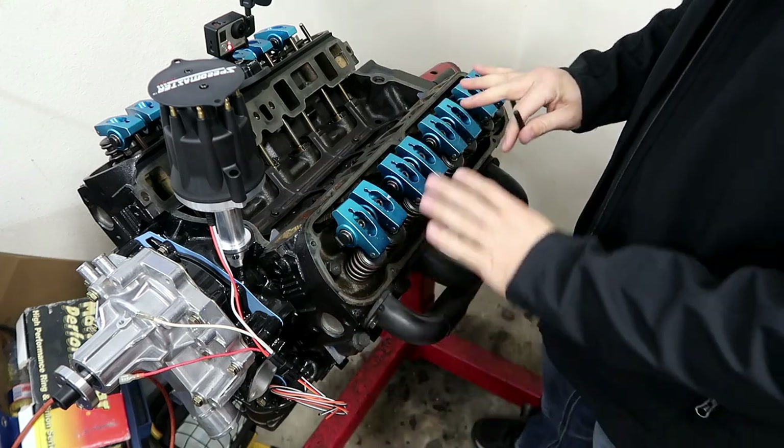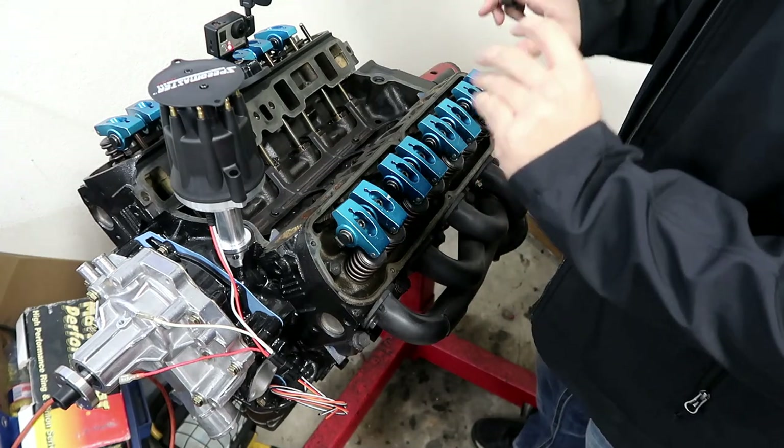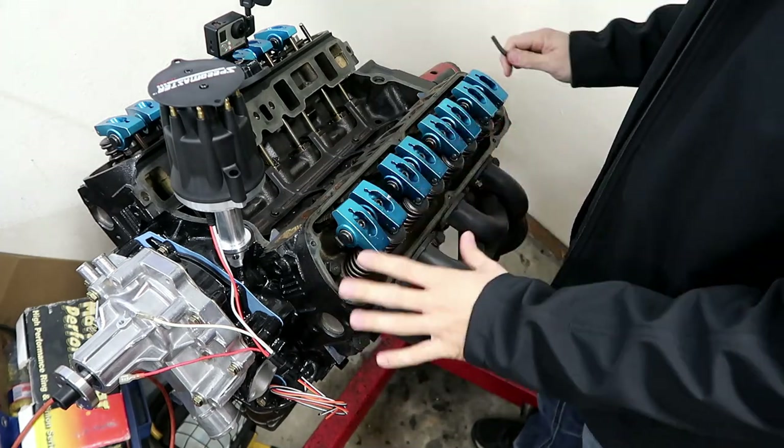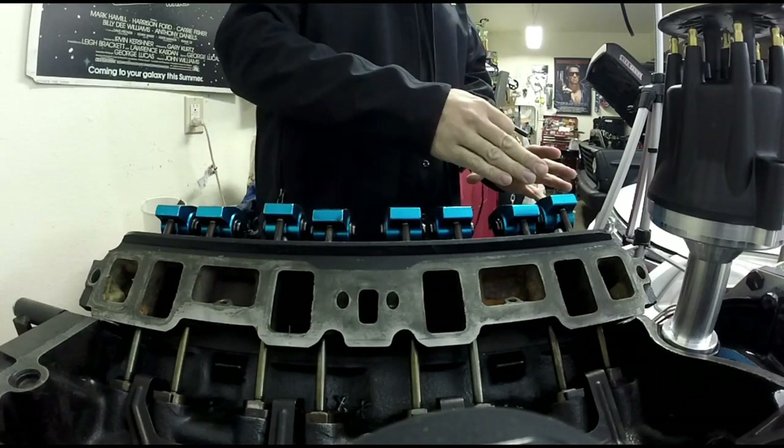I have roller rockers on here — some older ones that I got from a member, and I'm deciding not to go with these. I'm going to use them as a backup or maybe for another engine. So I'm going to remove these and install some new ones.